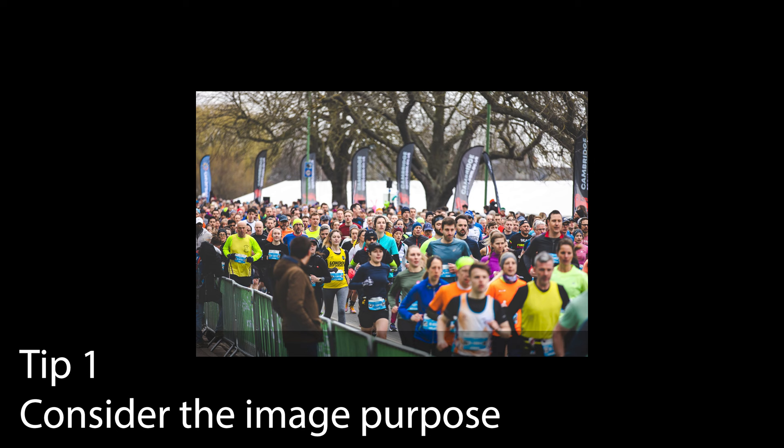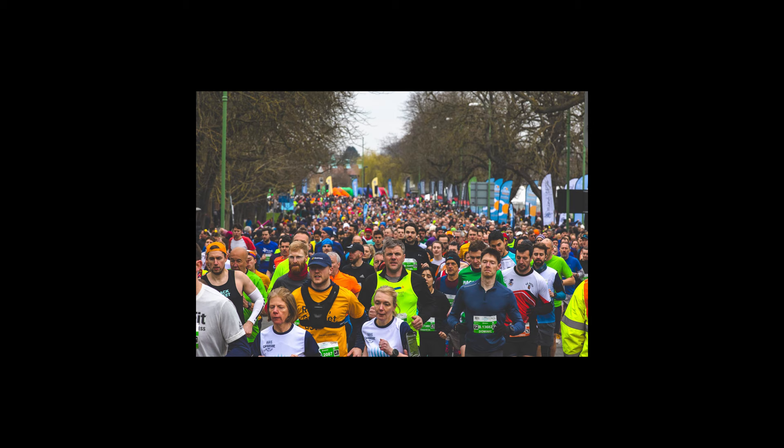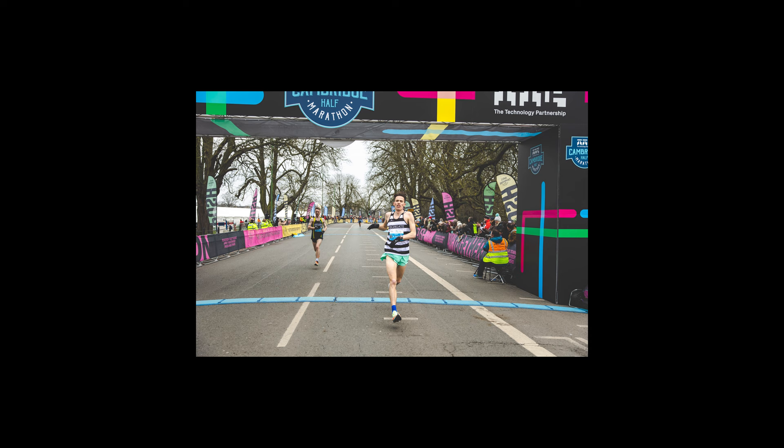Tip number one: consider the image subject. A lot of times you hear people say 'spray and pray,' 'point and shoot,' whatever the thing is. If you consider what you're taking the picture of and what the purpose of the image is, you'll find it a lot easier from the beginning to take a nice picture.